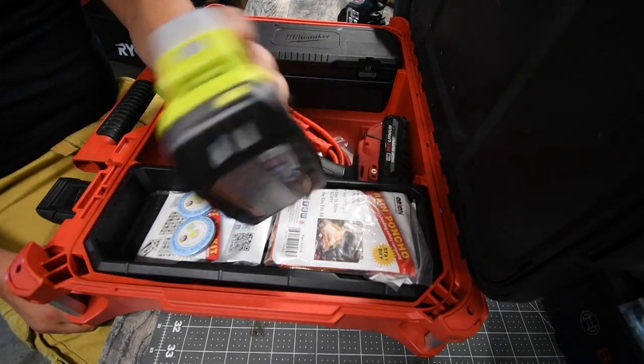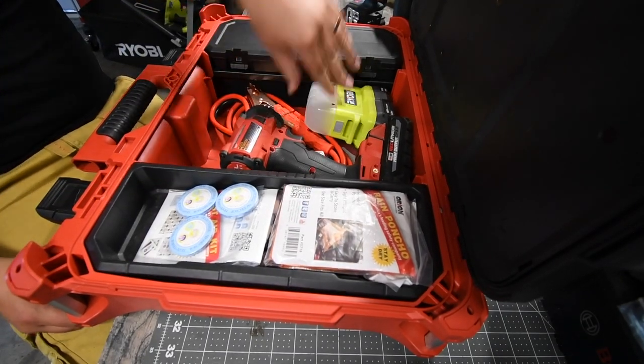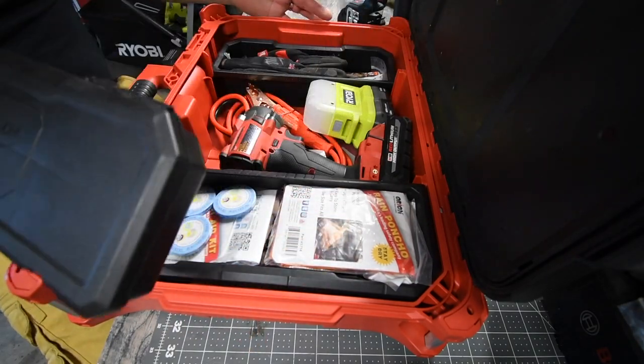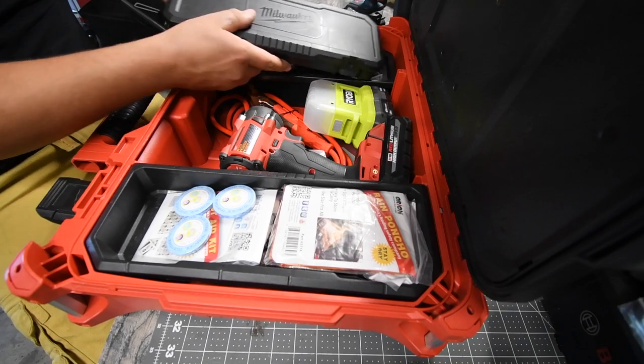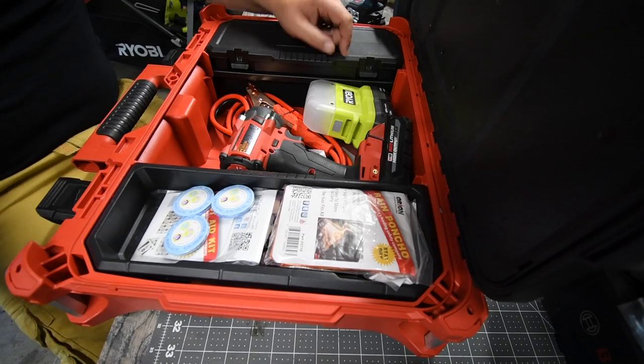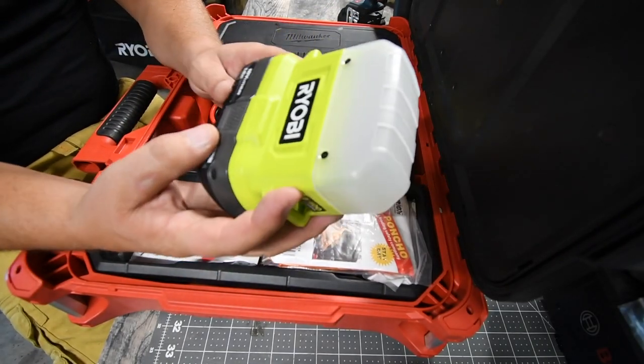One of these goes into my emergency roadside assistant kit. Let me know if you want me to do a video on that — I have a bunch of stuff in there for emergency roadside situations, so please leave that in the comments below. The other one is going to be staying in the house.